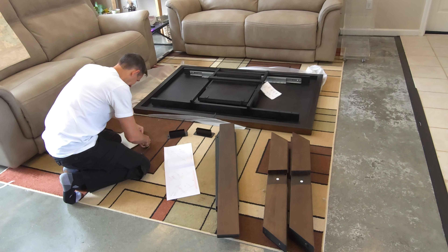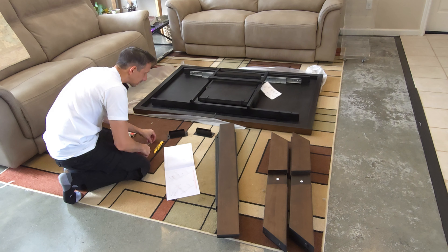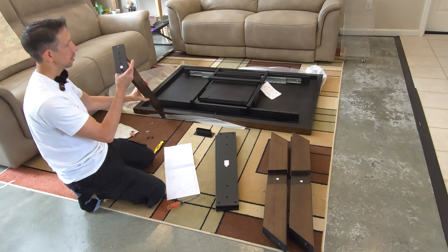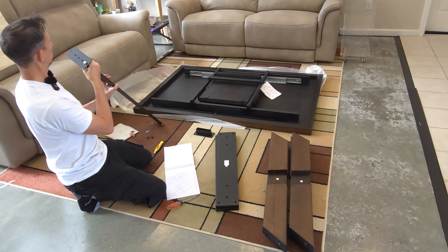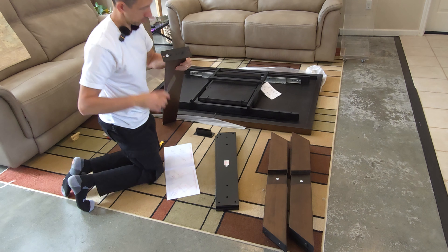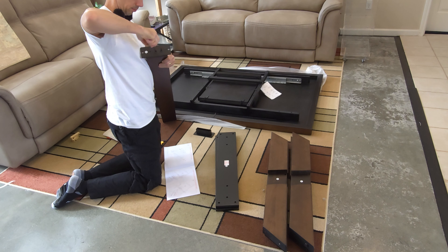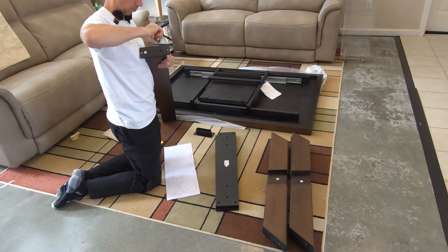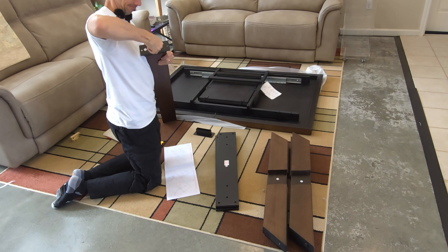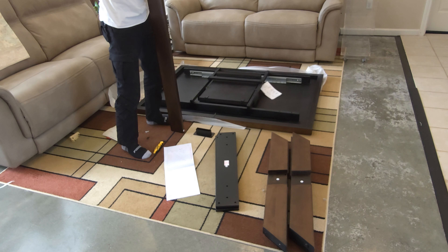Trying to open up that little spot on the packaging - it has perforated lines but it's not making it easy. There we go - these little guys come out, two, four, six. I don't think it matters which way you put these on here. Slip it on over the end and the three screw holes should line up. We just screw those in. If you have an impact driver you could probably save yourself some time here.